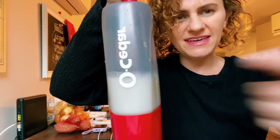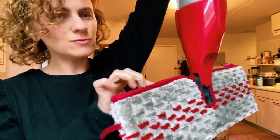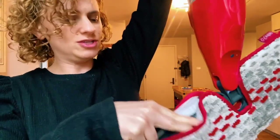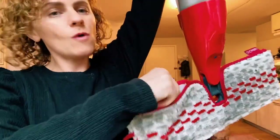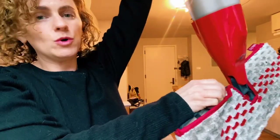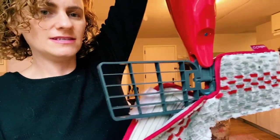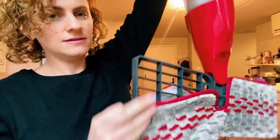Pop this right back in. This part here is the mop head, and it's replaceable — you can take it out and put it in the wash, and also get some replacement mop head towels so you can have extras. Very easy to take out and clean.